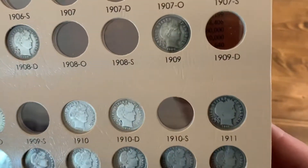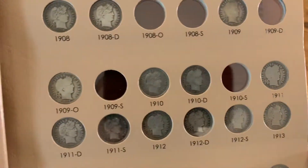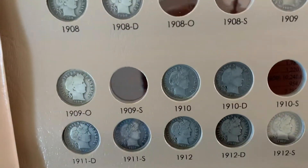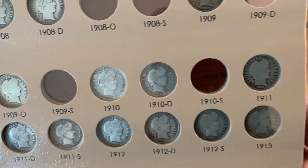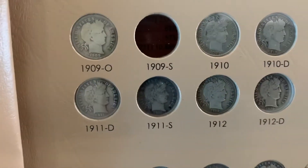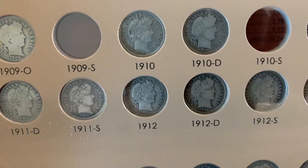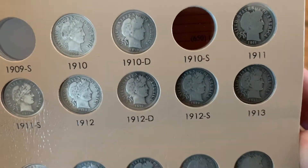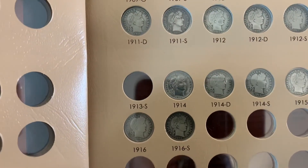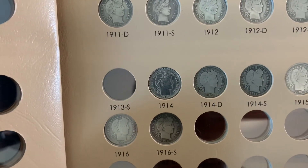1909, 1909 O, 1910, 1910 D, 1911, 1911 D, 1911 S, 1912, 1912 D, 1912 S, 1913. Missing the 1913 S — that's a low mintage coin and it's pretty expensive even in good condition.